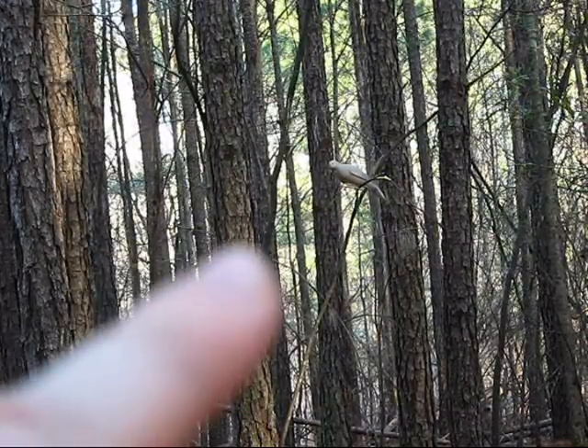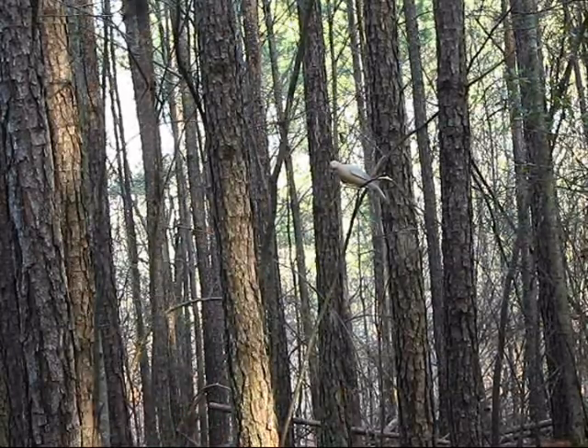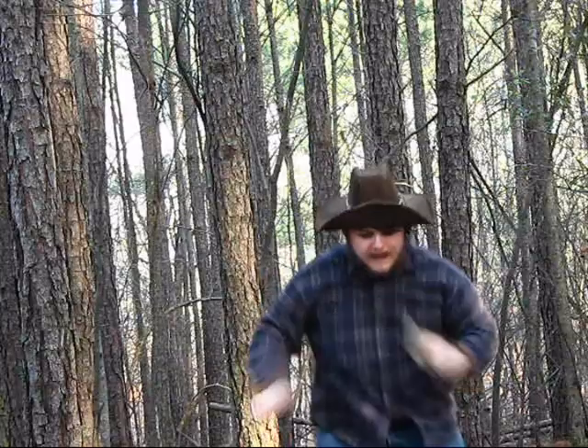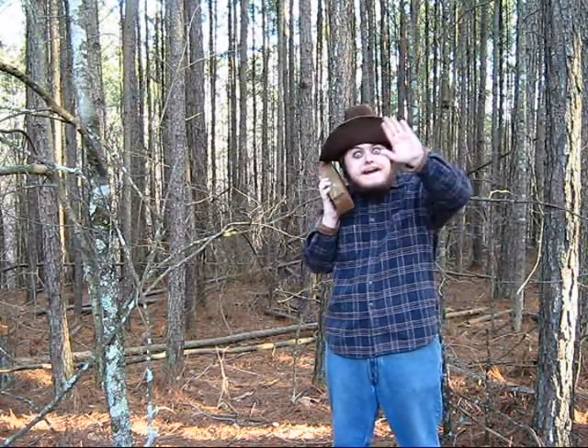There's that damn bird — he stole my big old cow ant. Now we gonna have to get him. We'll see you next time. Bye.